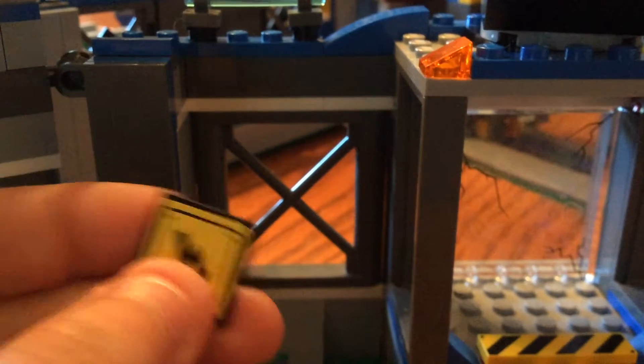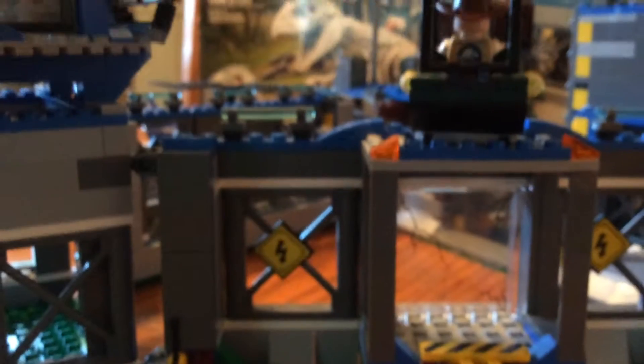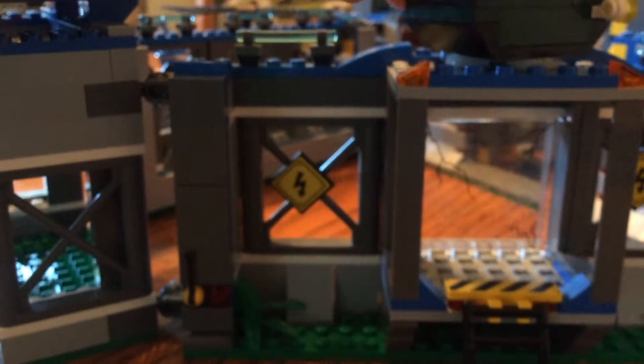We have a little observation thingy right here. Let's spin this around — we have high voltage signs up on the cages. We have the little crane with the vet in it — it doesn't move. And then we have these two lights that are just equipped on from here — pretty cool lights.